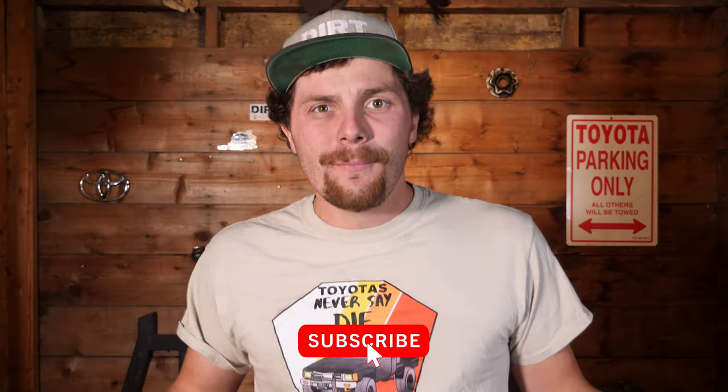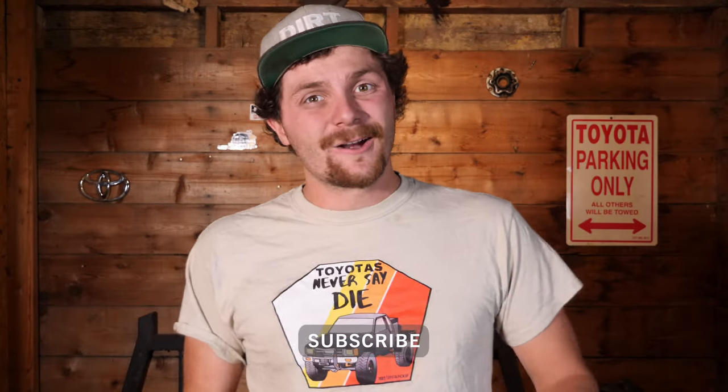And that is how you put IFS hubs on your solid axle swapped Toyota pickup or 4Runner. Anyways guys, if you like this stuff, please remember to give me a thumbs up, and if you don't mind, please hit that subscribe button. Our goal this year is to hit 10,000 and we're getting really, really close. Also, if you want to check out some of our merch, head over to www.dirtgarage.ca — we've got some killer shirt designs, including the Toyota's Never Say Die with my brother's 1985 on the front. I'll see you in the next one.